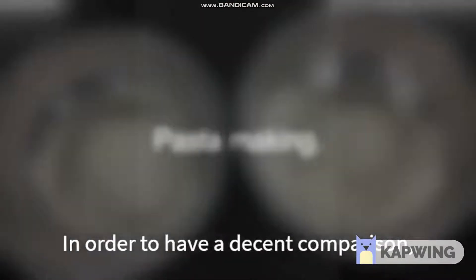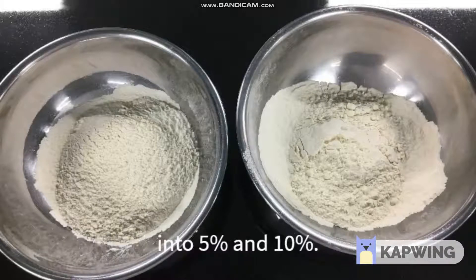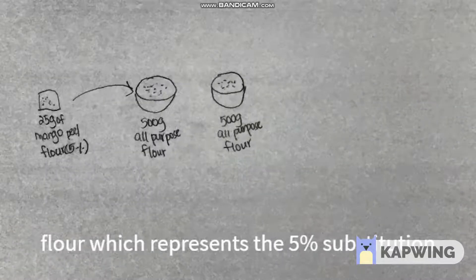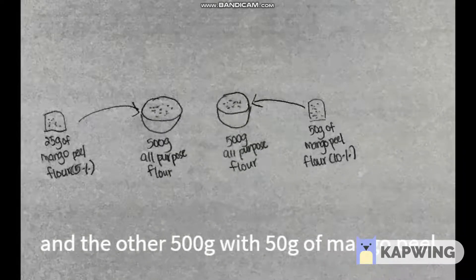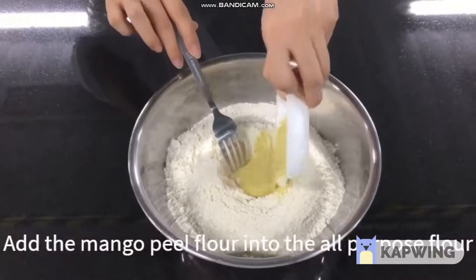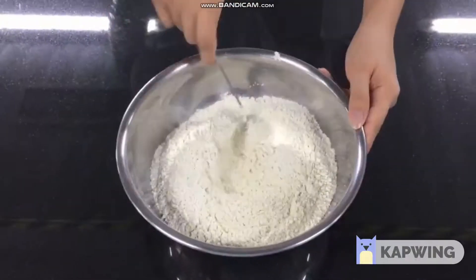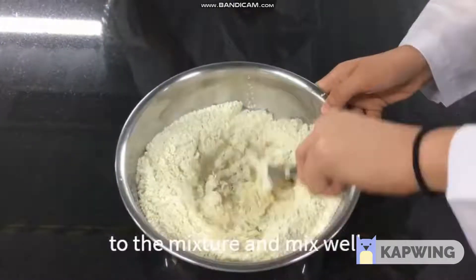Pasta making. In order to have a decent comparison, the substitution of mango peel flour is divided into 5% and 10%. The total all-purpose flour used for each substitution is 500g, including 25g of mango peel flour which represents a 5% substitution, and the other 500g with 50g of mango peel flour as a 10% substitution. Add the mango peel powder into the all-purpose flour and mix well. After that, add 75ml of water and a pinch of salt to the mixture and mix well.